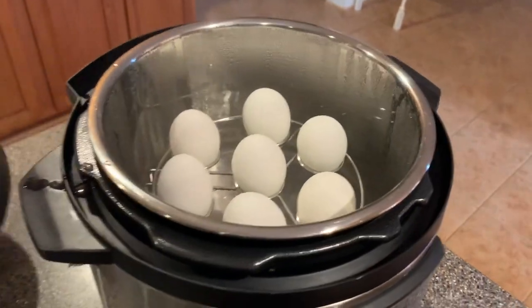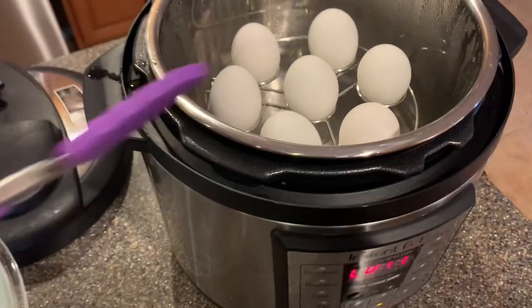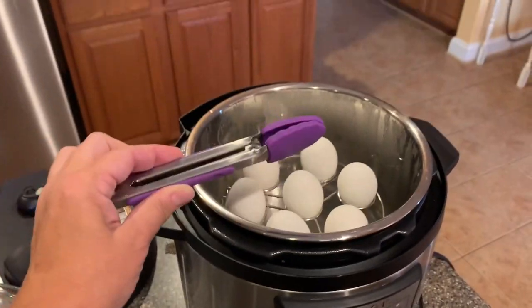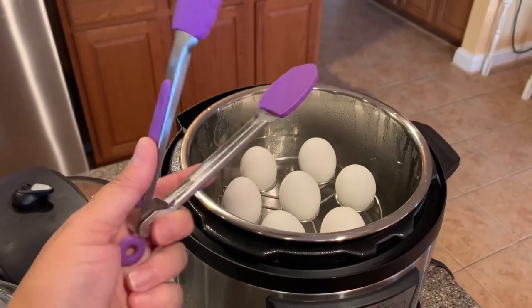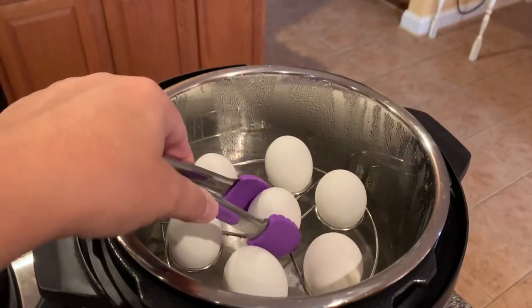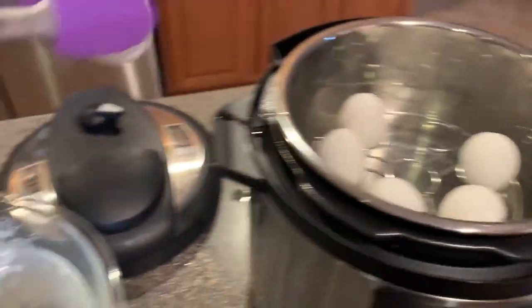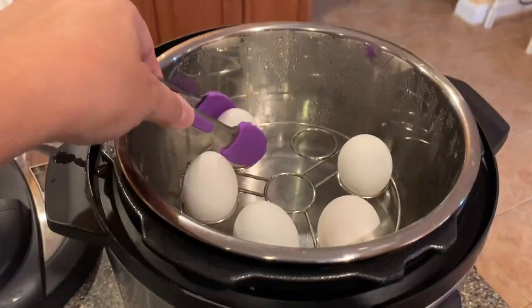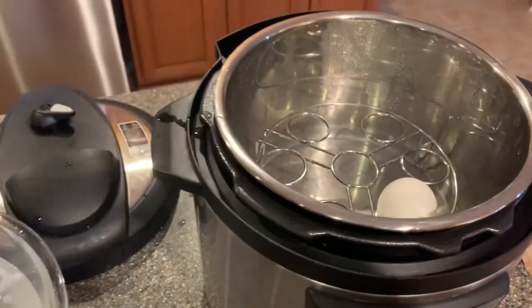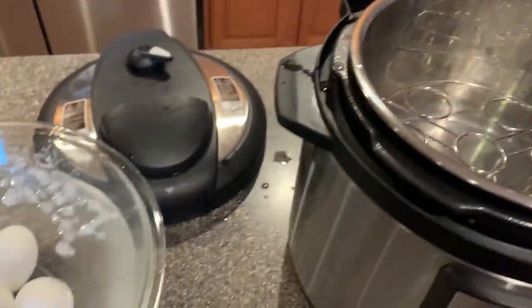And we have our eggs in there — notice there are no cracks! The accessories kit came with these little tongs with silicone grips on the end. I have my cold water bath ready, so we're just going to quickly put the eggs in there and then set a timer for five minutes in the cold water bath.